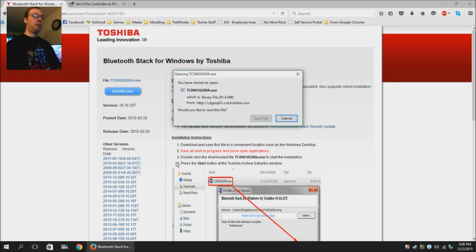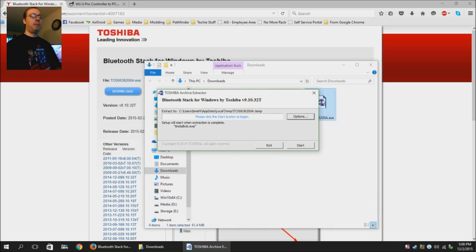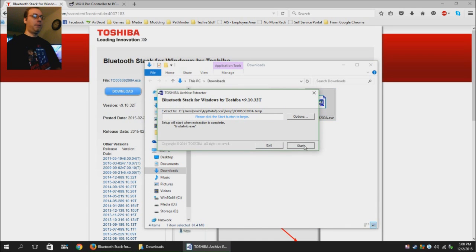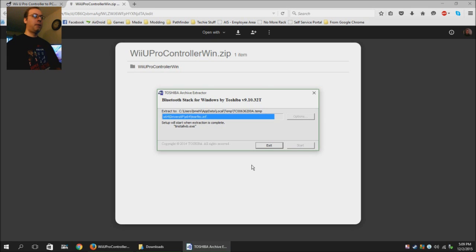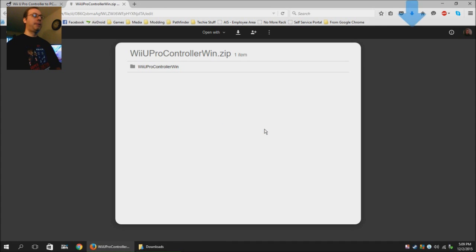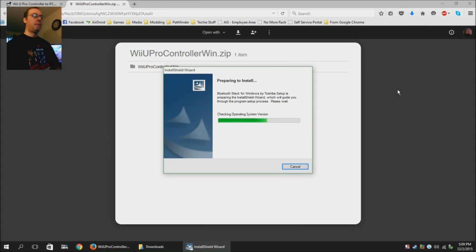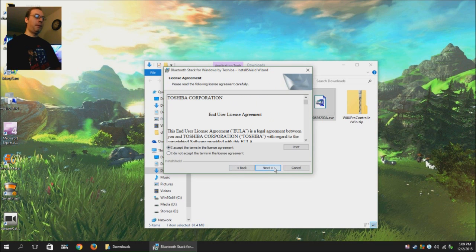Hit download. I've already got it downloaded so I'm not going to download it again. But download it, open the folder, double-click, hit start. It is going to have to reboot after installing, so there will be a break and then I'll come back. Accept the agreement.